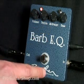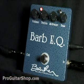Well, that's the Barb EQ from Barber Electronics. Check it out at ProGuitarShop.com.